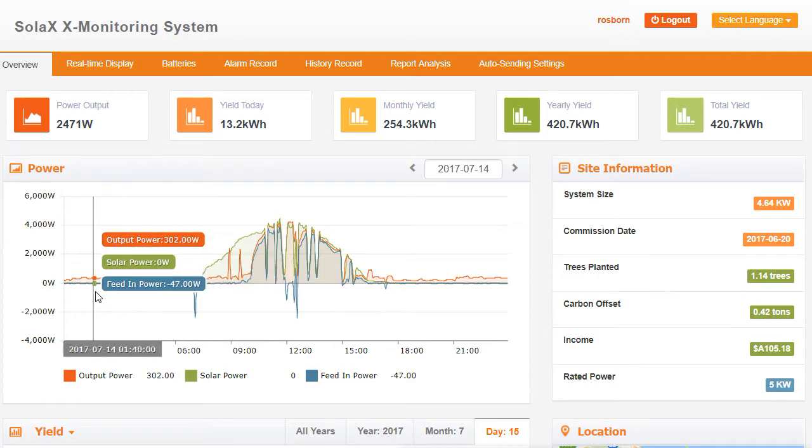So if we start off just having a look here — it's 1:40am and we see that the Solax inverter is actually outputting 302 watts. Obviously at that time of night, zero of that power is coming from the solar, and we've got feed-in power of minus 47. What this means is that 47 watts is coming from the grid, 302 watts is coming from the battery through the Solax hybrid inverter, and zero watts coming from the solar power.